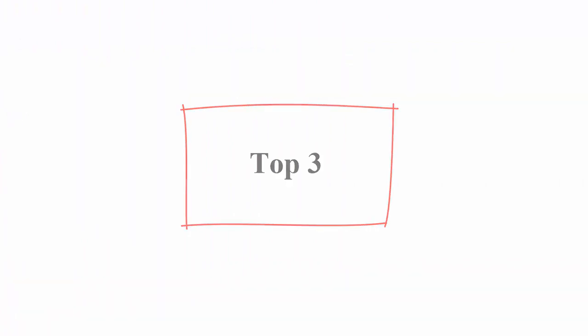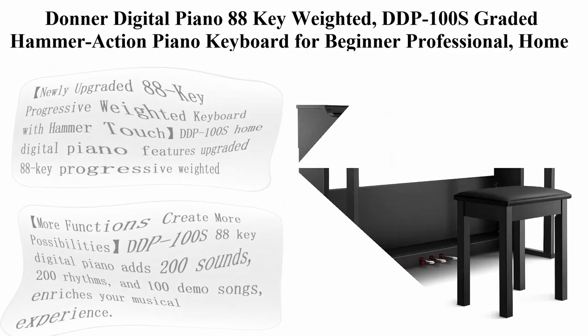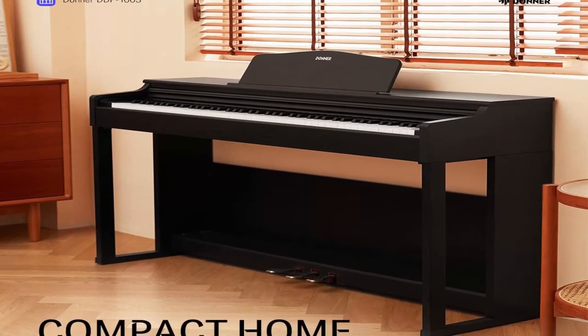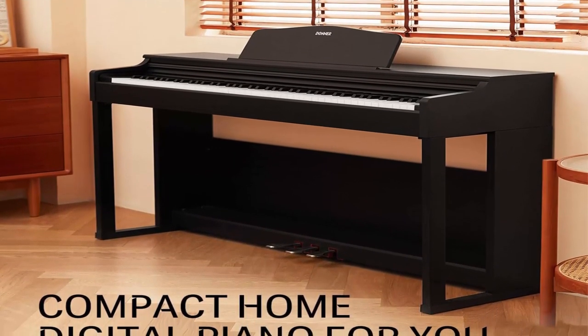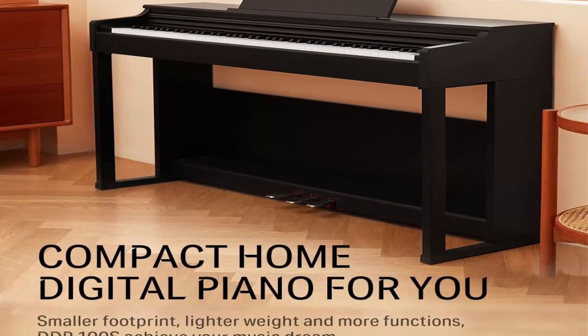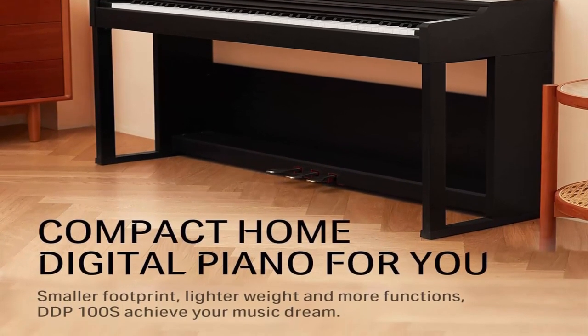Top 3: Donner Digital Piano 88 Key Weighted, DDP-100S Graded Hammer Action Piano Keyboard for Beginner and Professional — Home Upright Piano Bundle with Piano Single Bench, 200 Sounds, 200 Rhythms, and 100 Demo Songs.